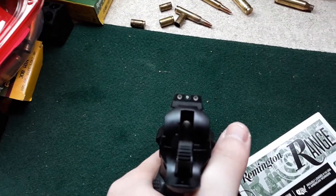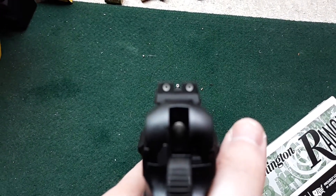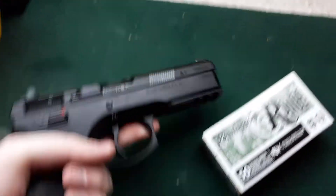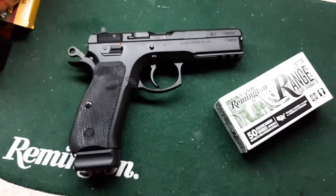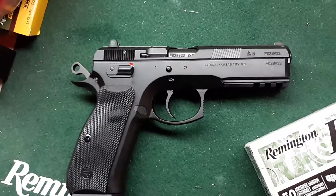These are the iron sights. It's very nice. I've been wanting this handgun for a very long time. It's unloaded, by the way.